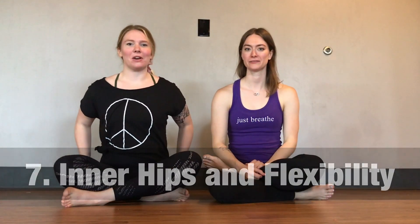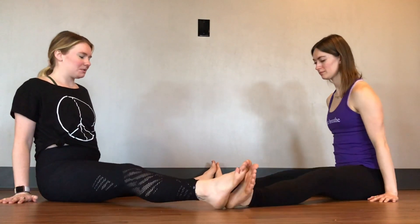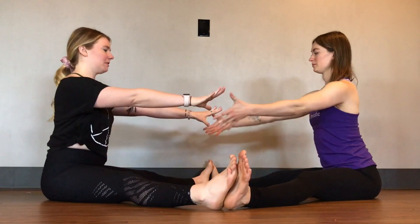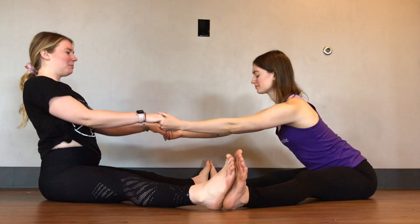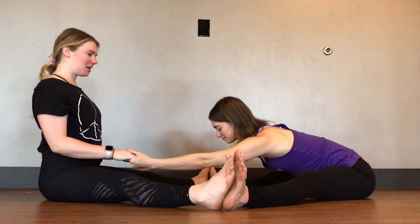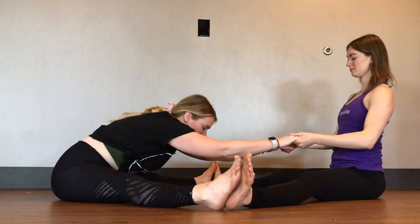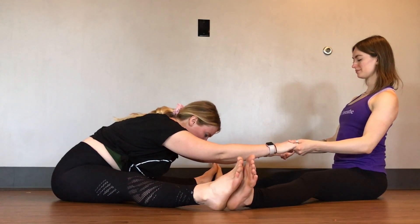Our last partner pose is similarly really good for your hips — it's going to target your inner hips just a little bit more than the last one. Start by facing your partner and straddle your legs wide, taking your feet to each other's feet. Go as wide as you're both comfortable and grab for each other's hands. I'll lean back first: take a deep breath in, then exhale as I lean back and pull her towards me. Stay for a couple breaths, then switch. Inhale as she comes back up, then exhale in the other direction — keep your spine long and think about squeezing your shoulders together. Inhale to come back up.